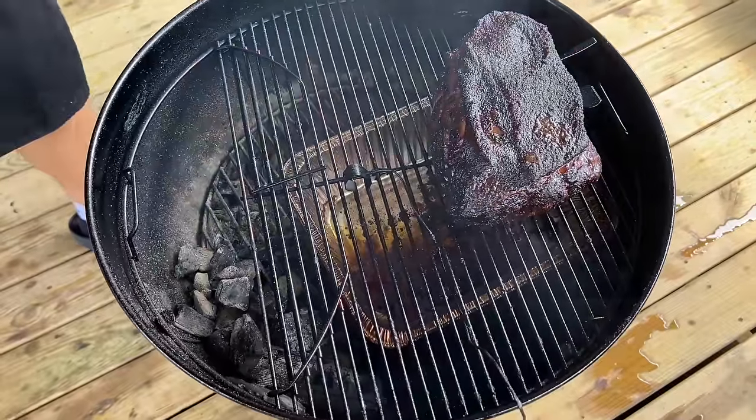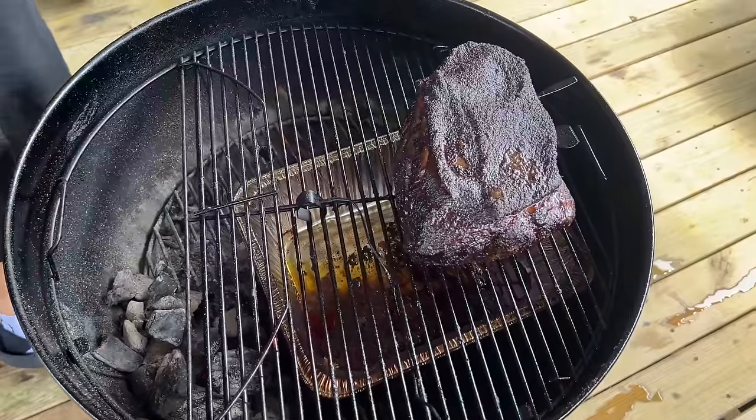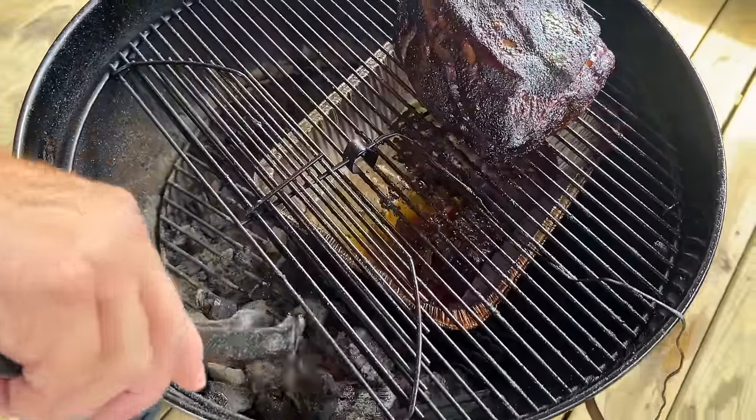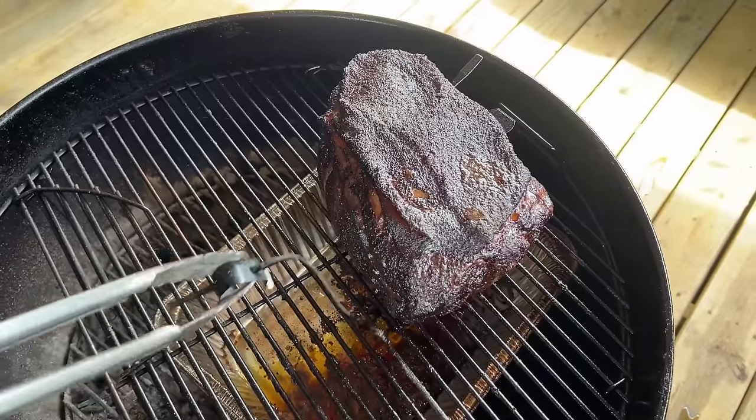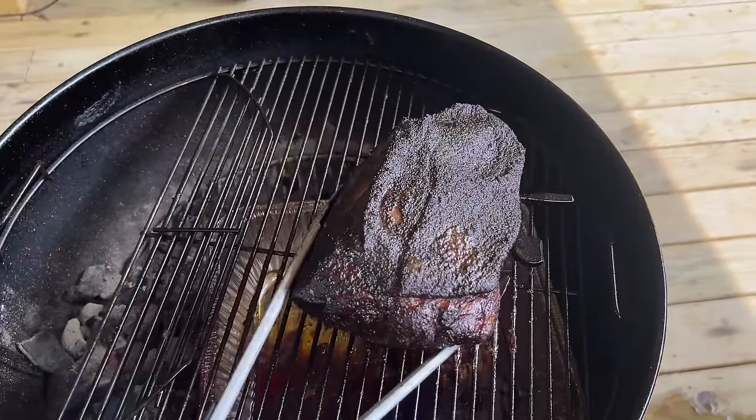We're rocking that seven hour mark, which is what I expected. I really thought I had a big enough snake to get to the eight hour mark, but honestly I'm hitting about 167-168 internally — that's good enough. This gives you the roundabout idea of how long the snake will last. If you're talking about a chuck roast that takes five to six hours, perfect; ribs, you're already done. If I wasn't doing this video, I would take this, wrap it up in foil and put it in the oven, because we're going to wrap it anyway. There's no reason to waste fuel — the oven is way more efficient and temperature-guided.